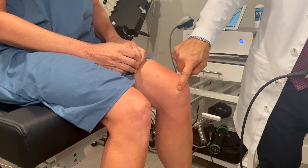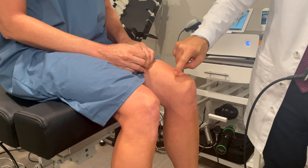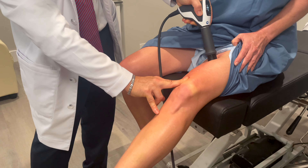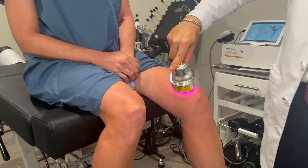So we're going to go ahead and do a treatment to clear out that adhesive scar tissue. We discovered that the adhesions are coming from right here, so we're going to clear this area out. The tissues will saturate with the laser light.